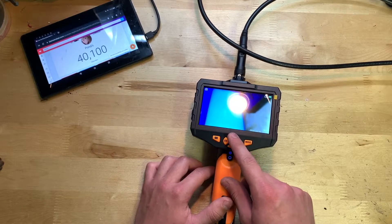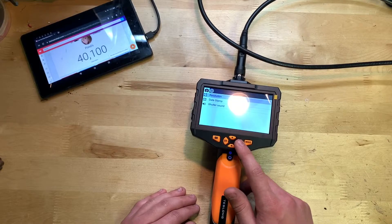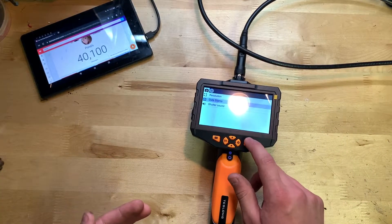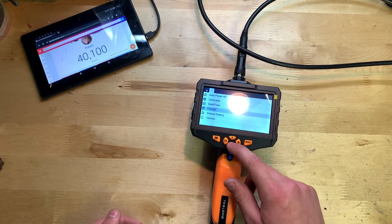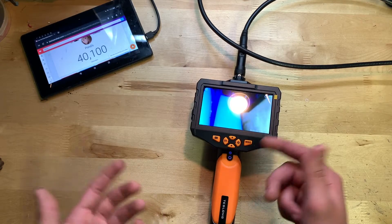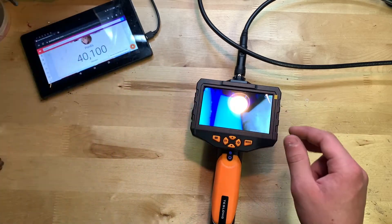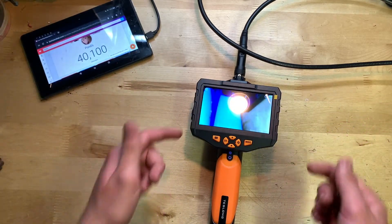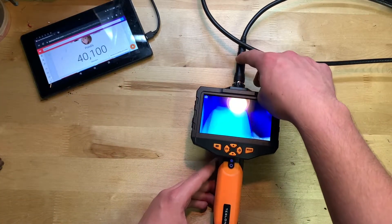Pressing the up arrow actually zooms in — that's pretty cool. It goes 1.3x, 1.5x, and then back to normal. In the settings you can change resolution, timestamps, shutter sound, auto power-off, language, date and time format, default settings, and version info — pretty basic. This appears to be the exact same operating system as the lower-end one, except this one lets you switch between the side cameras by pressing a dedicated button.